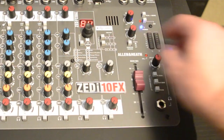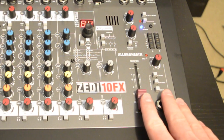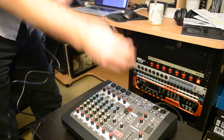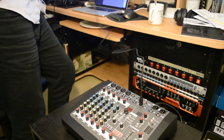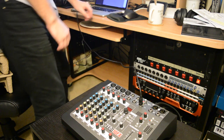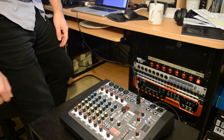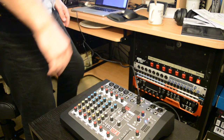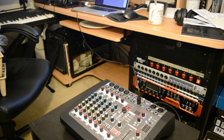Using the Allen & Heath ZI10FX is just as simple as you might expect. All you need to do is plug it into your computer and get recording if you're using it in a studio setting — your DAW should pick it up very quickly. We used it with Pro Tools with no problems at all. Simply plug it in, boot up your DAW, and it should be picked up and good to go.